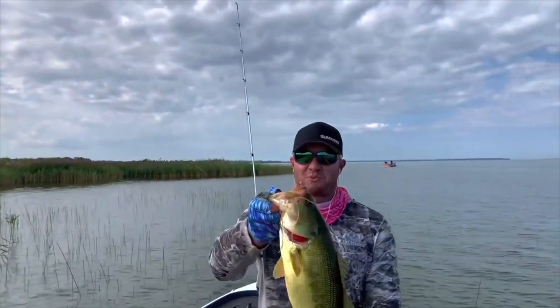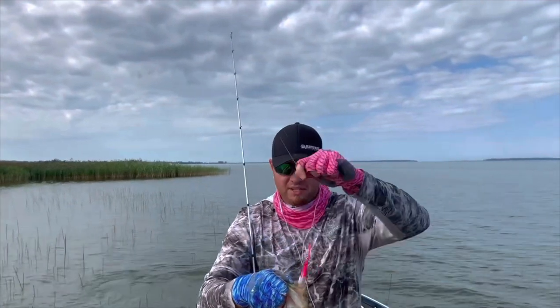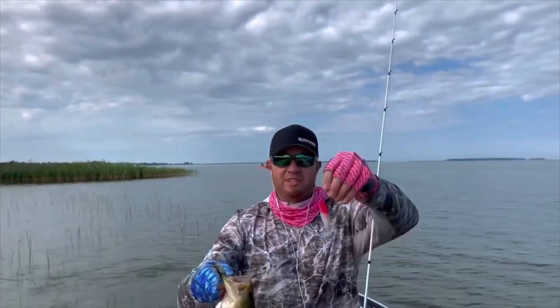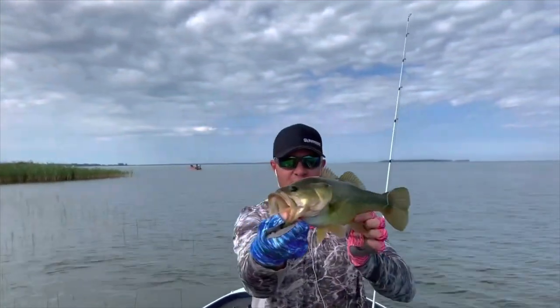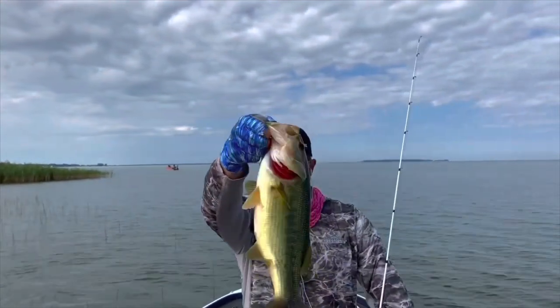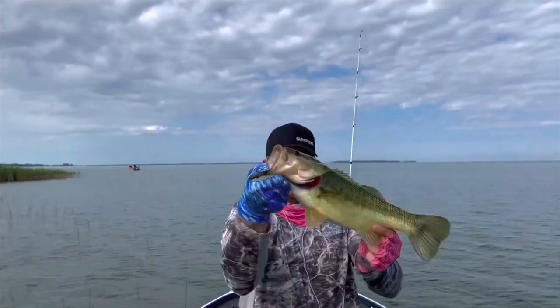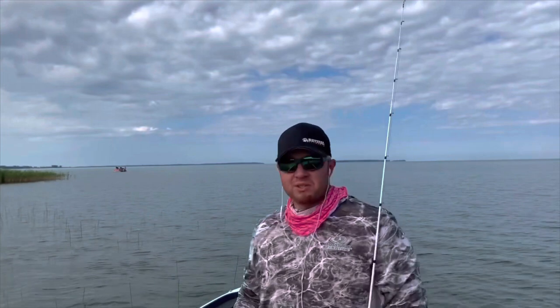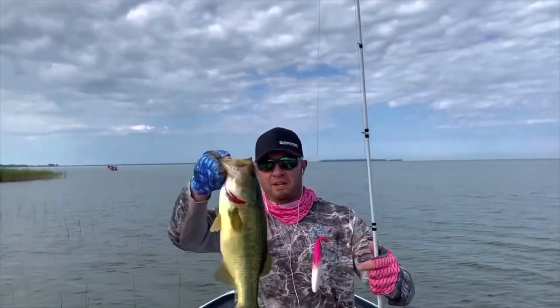There's a very first one ever on the pink and white jerk shad from Berkeley. I dipped it in pink Spike-It dye, got a nice golden fall largemouth — beautiful fish in a little bit shallower water. Get some pictures and get her back in the water. The bite's still on, just working these outside reeds right here. I went to go pull it out of the water and that fish actually smashed it.